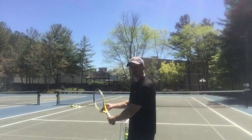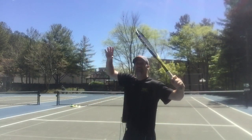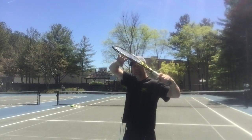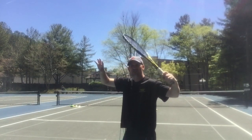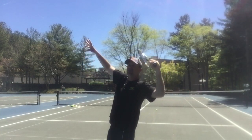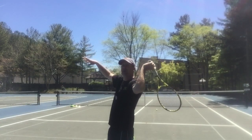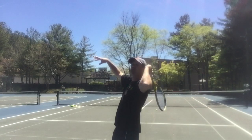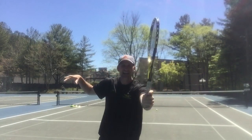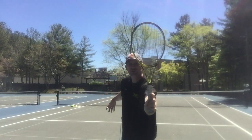Three checkpoints you have to have on the serve. Number one: you have to come to set — checkpoint number one, which I call the selfie — where the strings are facing downwards and into you, so you can take a picture of yourself if you go under there. Checkpoint number two is when you come down here that you don't open up the strings — so many people do this as they come. And checkpoint number three is as you come up to the ball that the racket is on edge, not facing forward to the ball.